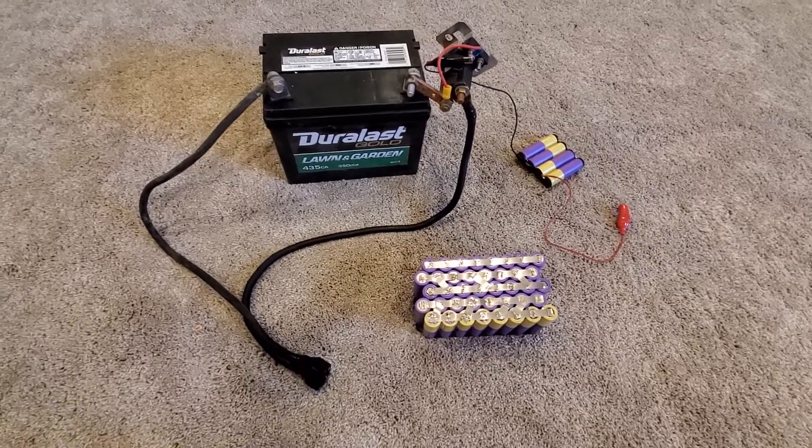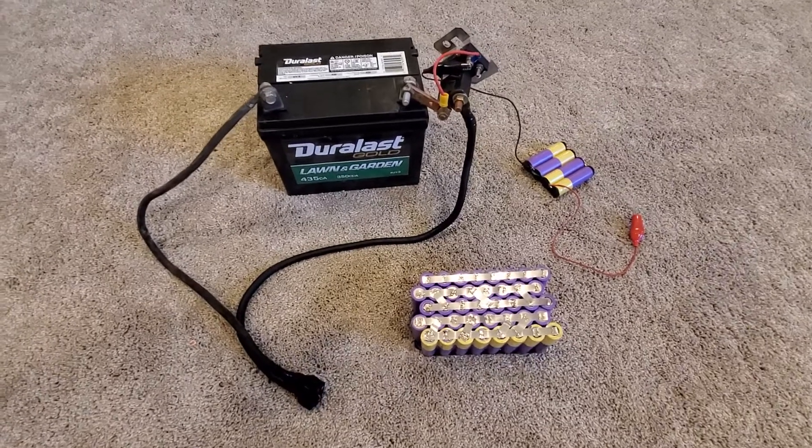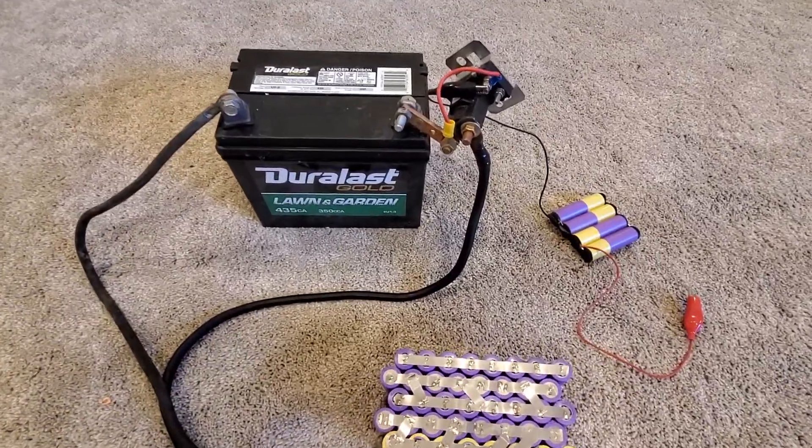All right, so this is the build that I did for my spot welder. I was kind of curious about how to do this. I tried it once before and it didn't work out super great, and I kind of figured out why after just toying around with things a little bit.